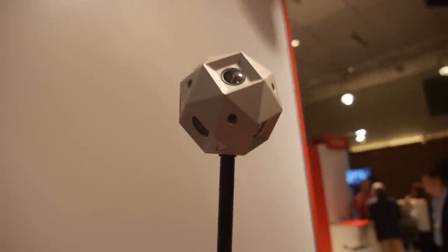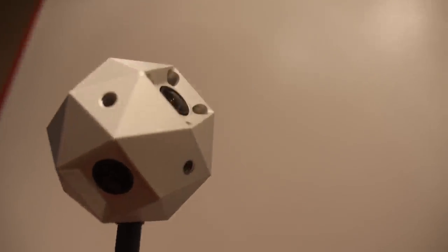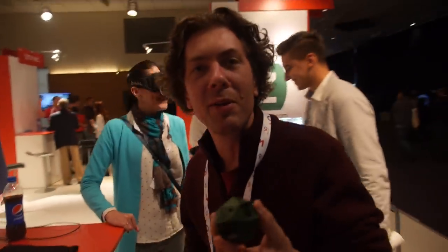I'm here with the Sphere Cam. So how many cameras do you have on here? It has six cameras inside. Hi, I'm Jeffrey, I'm the founder of Sphere Cam.